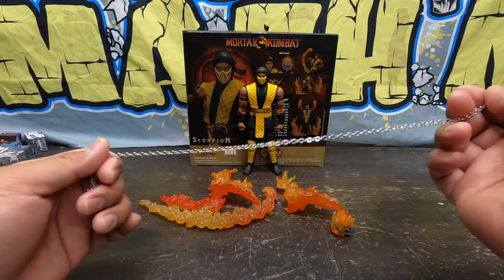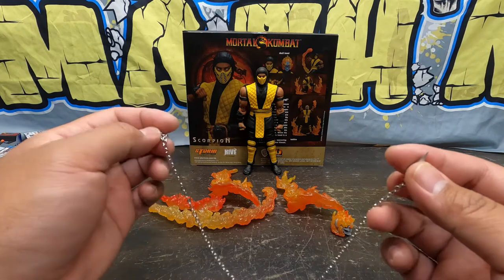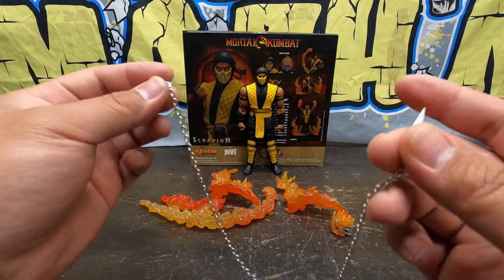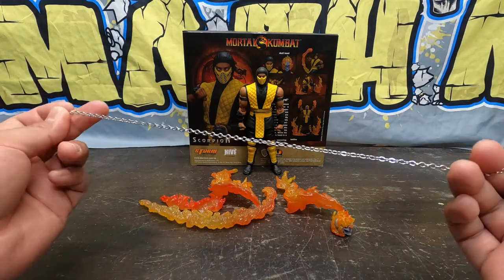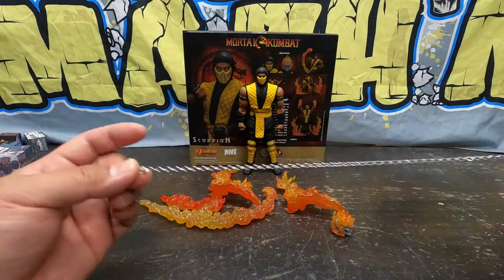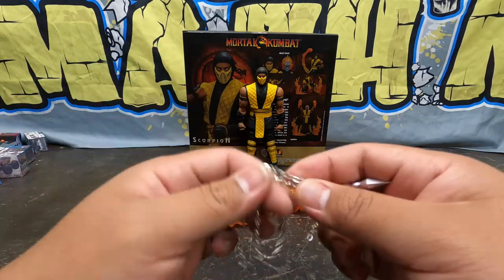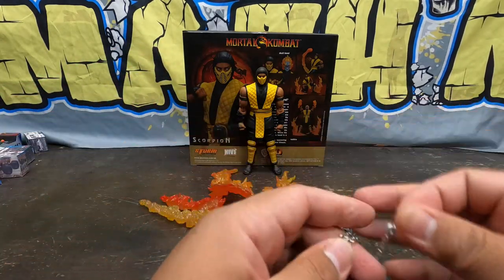And then there's this chain spear right here. On the other Scorpion — I think it's the Mortal Kombat 3 one — the spear is different, it's plastic. But this spear, it looks like an RC crawler winch. It's a real chain, and it spickles and spackles, and the point is really sharp right there.